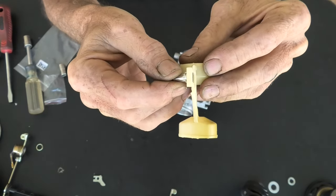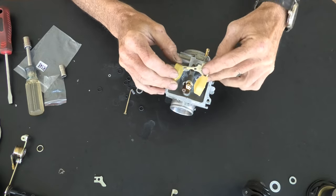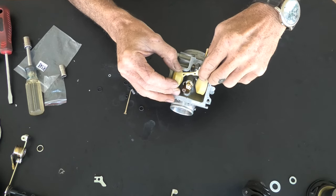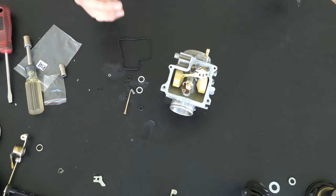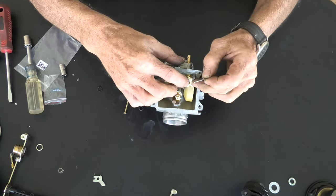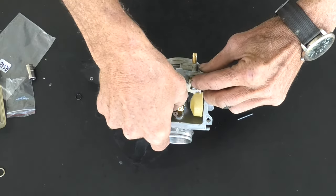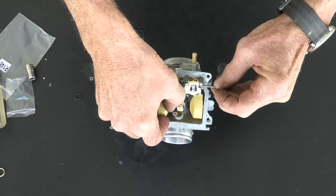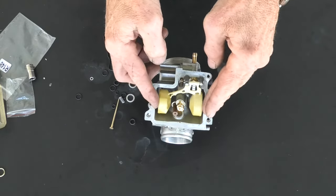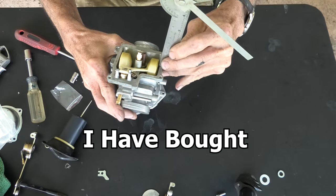Now we are going to put the needle — just hook it here on the float right on that little tab — and carefully set that back into the carburetor with the needle going into the needle seat. I don't want to push anything hard because it's fragile. Then we're going to take the float pin — that's the original — and hold this up in place while I put the pin in. The pin should just merely slide in with no real effort whatsoever. Furthermore, once the float bowl cover is on, the pin cannot fall out — that's why it doesn't need any tight fit, clips, or nothing on it.